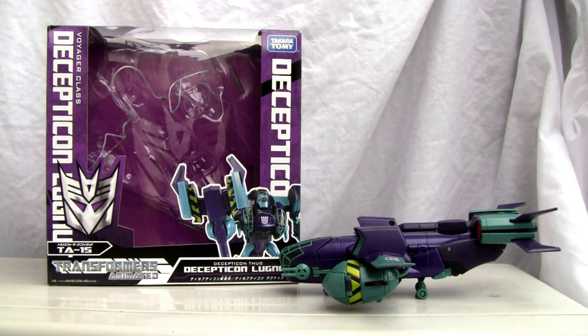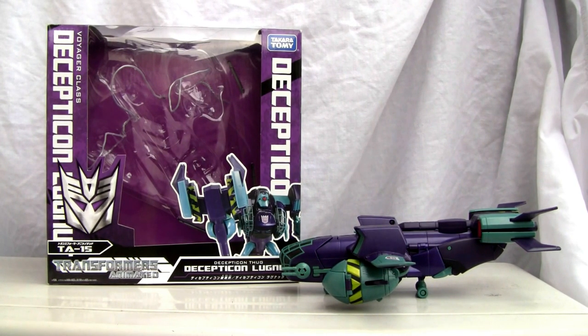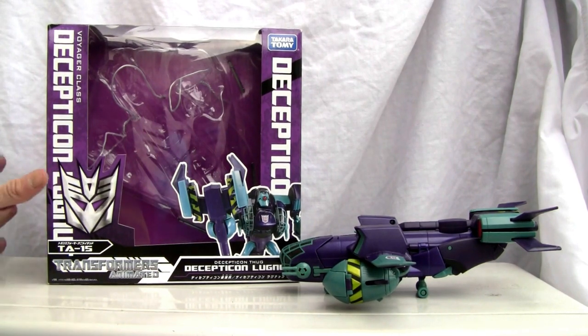Konnichiwa YouTubers, this is Redstock straight from Japan, and today we're going to do a video review of Transformers Animated TA-15 Decepticon Lugnut. This is a Voyager class Transformers Animated figure, so let's go ahead and take a quick look.